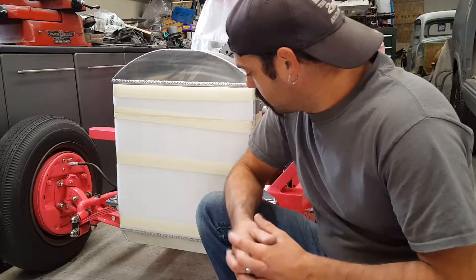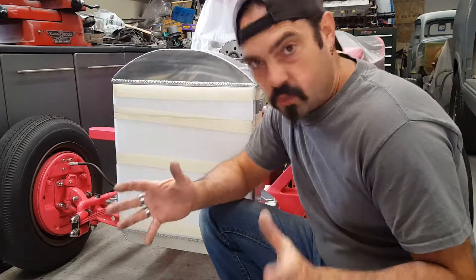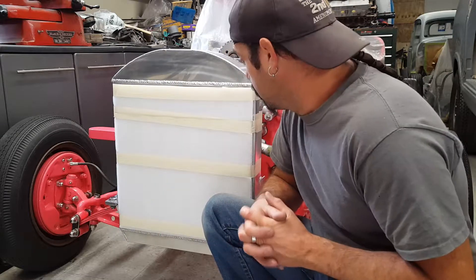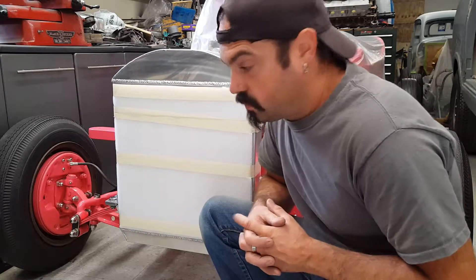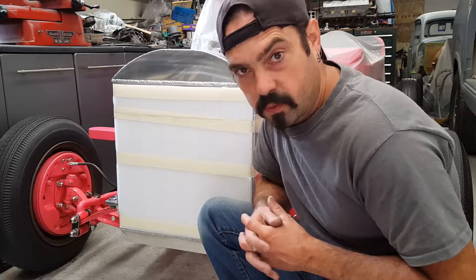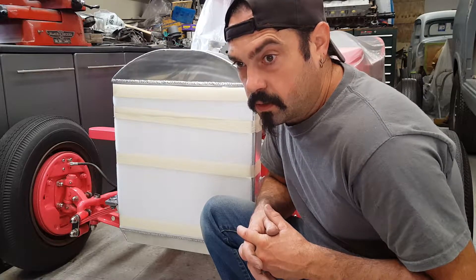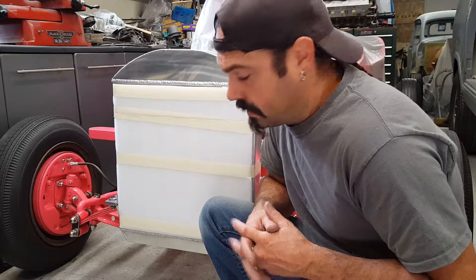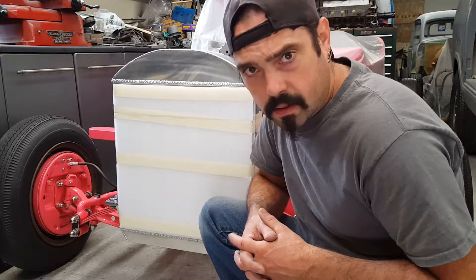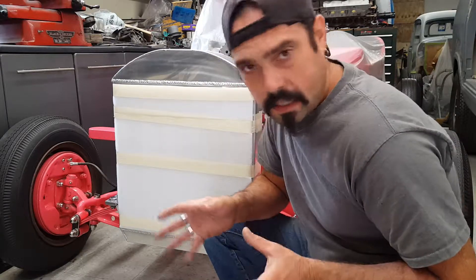Jim here again with Jim's Hot Rods and Beyond. This is the real deal - I can't stress that enough. There are people on YouTube, I don't know what to tell you. I go around, I look at everybody's videos and they're either lying to you or they're getting money given to them. I don't understand why people send products to people. Nobody gives me anything.